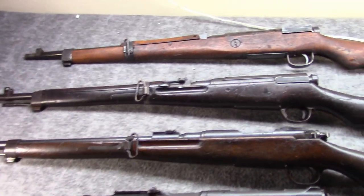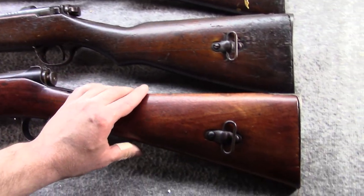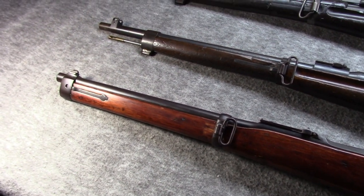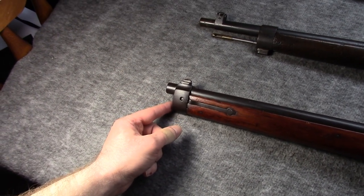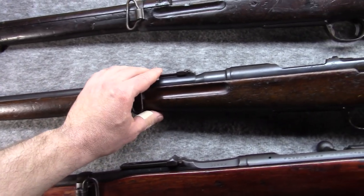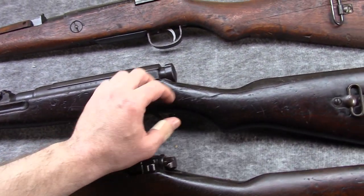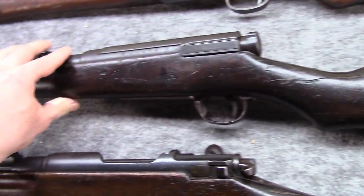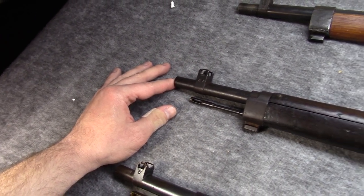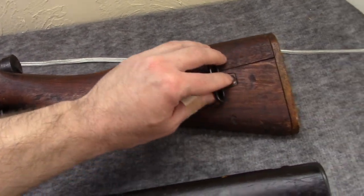On the table I have four, and they're all very similar in dimensions. This is the original carbine as it were — the Murata Type 22. Then we have the first Arasaka carbine, the Type 30. Then we have the most common and heavily produced, the Type 38 carbine. And then we have the oddball of the group — the Type 99 carbine.